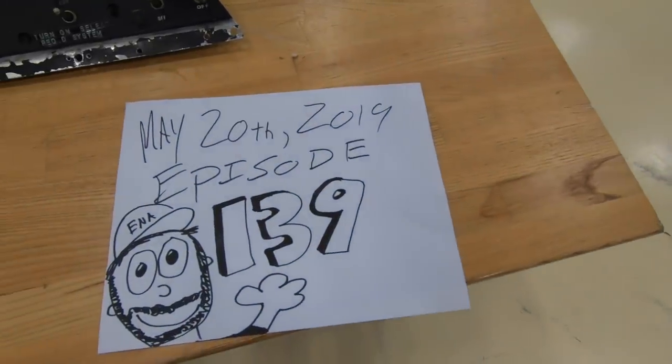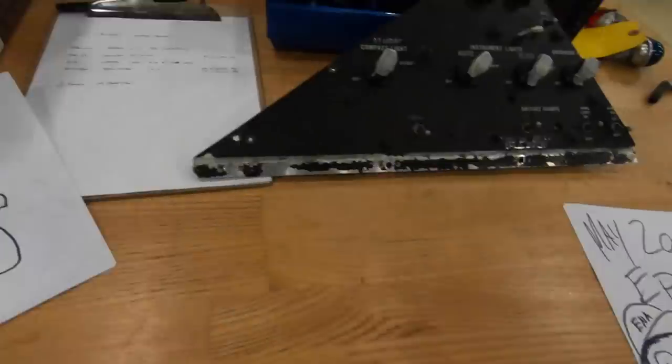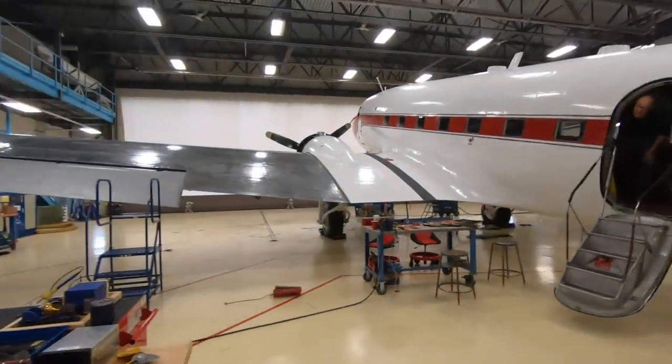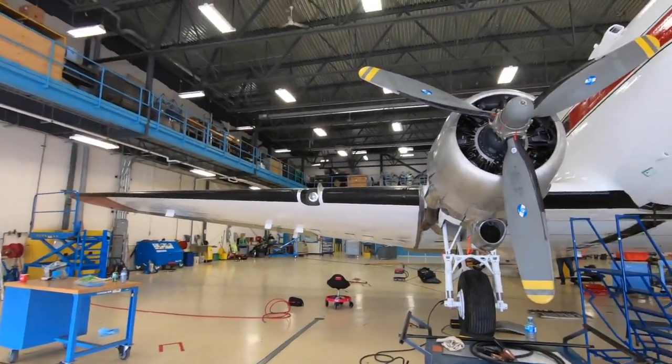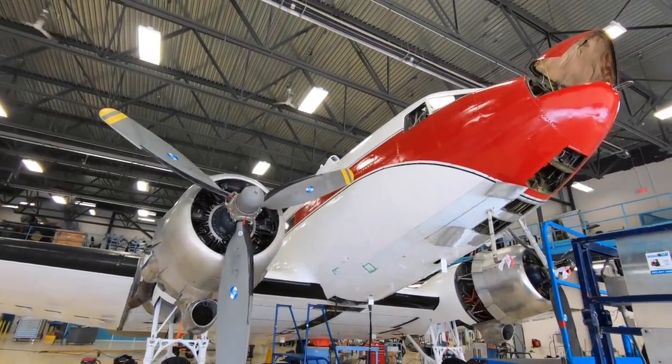Today's May 20th, 2019, and this is episode 139 of Planespotters! Oh, thank you guys. It is holiday Monday here in Canada, May long weekend. I think it has something to do with the Queen's birthday, so happy birthday, Mrs. Queen. We are still working long hours, folks. We're still here in the big hangar at ENA. Big thank you to ENA for letting us use the hangar this weekend.